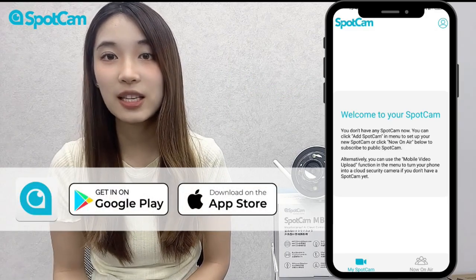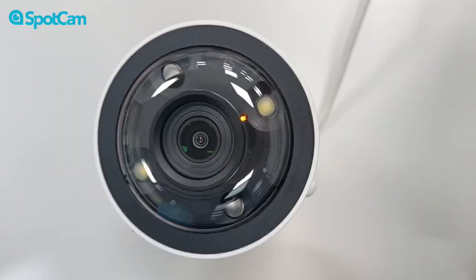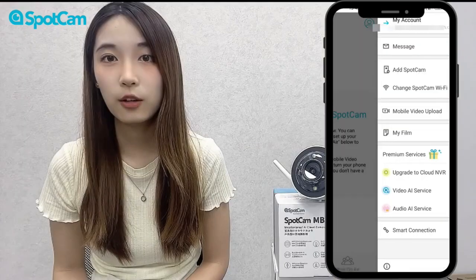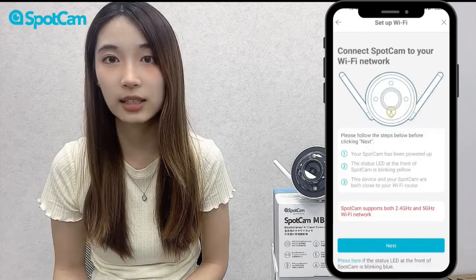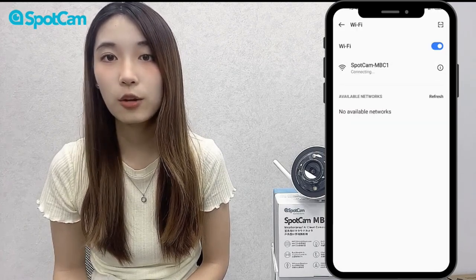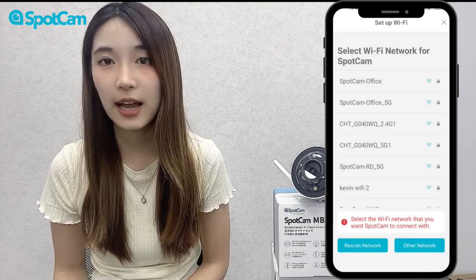First, please log in to your SpotCam account. Second, confirm the camera is powered up and the yellow light is blinking. Third, choose the camera model, then Wi-Fi and connect. After a successful connection, you will be automatically redirected back to the app for the next step.